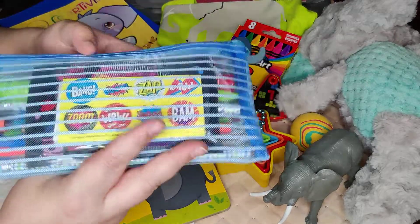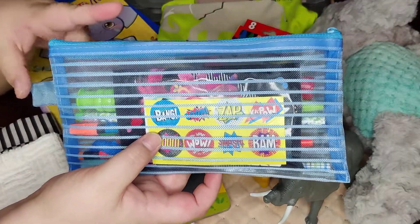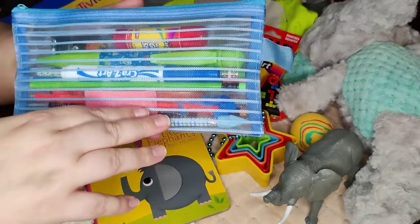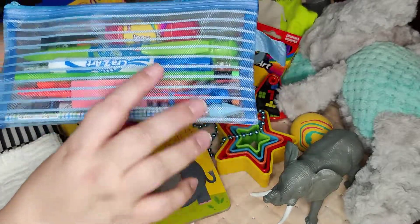He has his pencil pouch — if you haven't seen what's in these, I do have a video of exactly what's inside. There are stickers, an activity pack, a large pen, a large eraser, a marker, glue stick, a highlighter, and a few pencils as well.